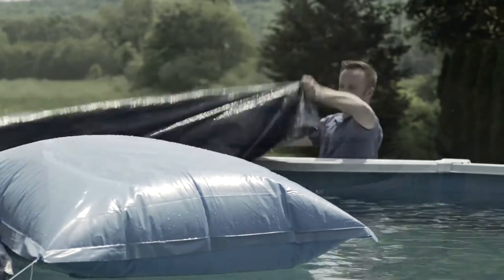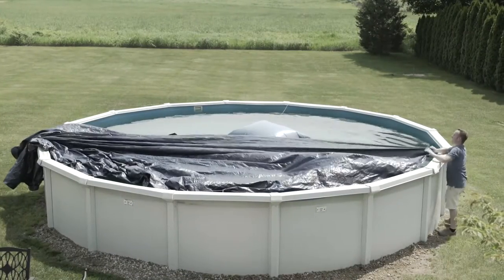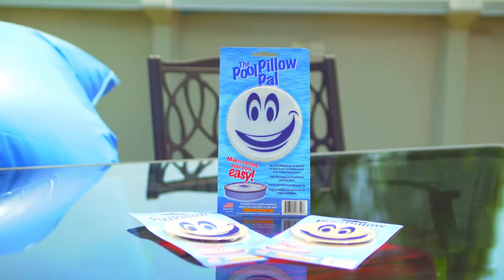When it comes to closing your swimming pool, covering it up with an air pillow is the hardest part. Introducing the Pool Pillow Pal.